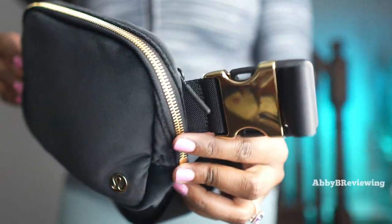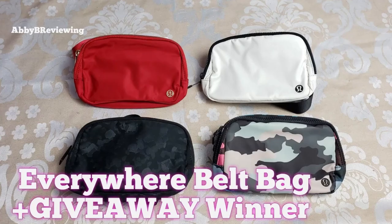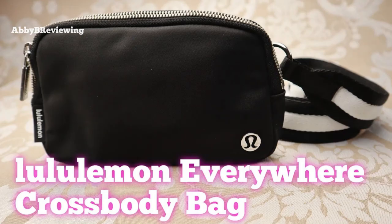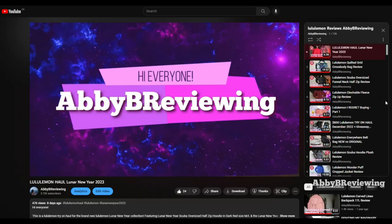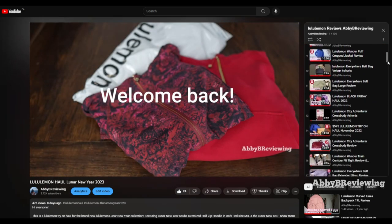I do want you guys to know that I have reviewed many belt bags from Lululemon. I've reviewed the OG Everywhere Belt Bag, the extended strap Everywhere Belt Bag, the Everett Belt Bag Large, the Everett Belt Bag Fleece, so many Everett Belt Bags. If you're interested in other versions of this bag, you can head over to my channel Abby B Reviewing. I have a full Lululemon playlist where you can find all of those Everywhere Belt Bag and Lululemon bag reviews.